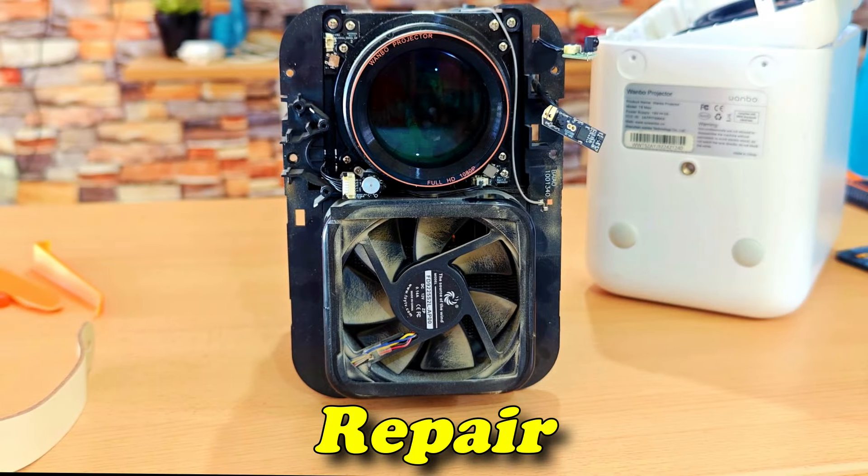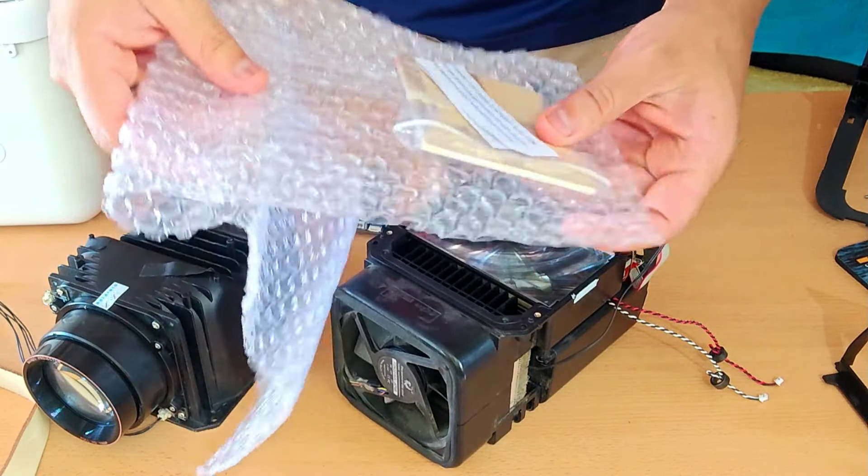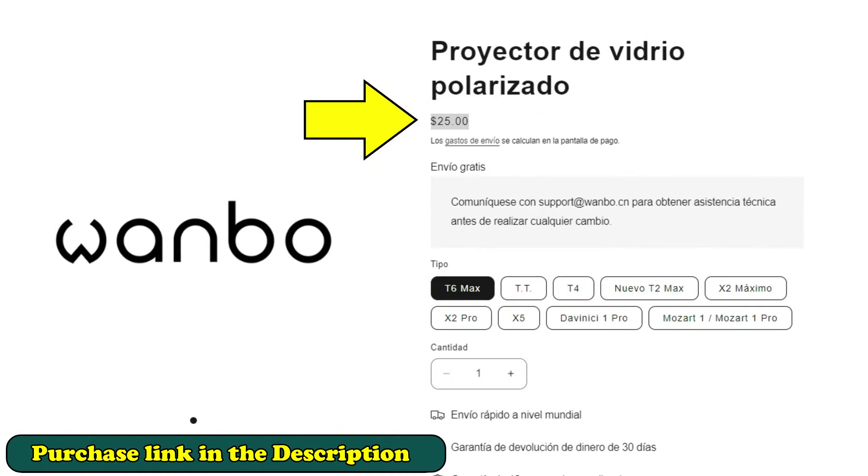If you're finding value in this video and learning something new, please give me a like and subscribe. Not everyone dares to do these kinds of repairs and show them in such detail. The original polarizing glass for the Whambo 6 Max arrived, and I got it directly from Whambo's after-sales service, where you'll find this glass for all their projector models — a service not every brand offers.